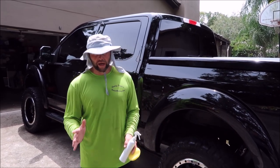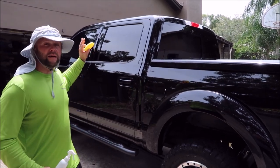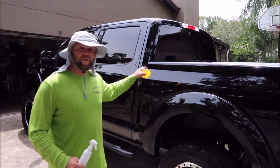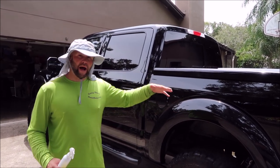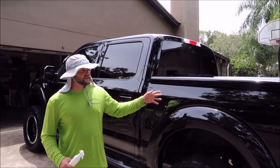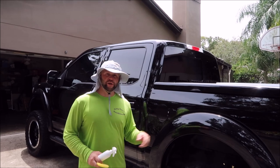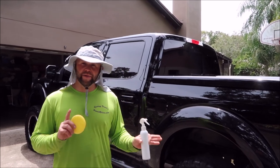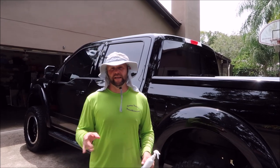This 2019 Ford F-150 Shelby is already polished and prepped with Universal All-in-One — it's ready to accept the coating process. I've already blended the two products together in this bottle.